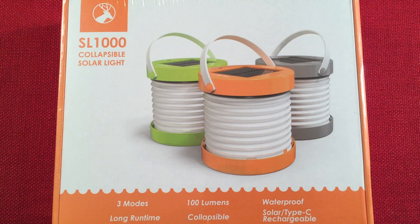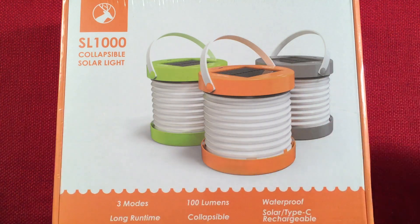Hello and welcome to Light Waves by Todderbert. If you enjoy reviews of flashlights, rechargeable lanterns, and other portable light sources, make sure to subscribe and tap the bell icon so you don't miss any of my videos.